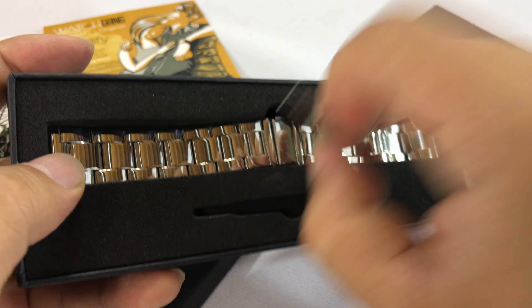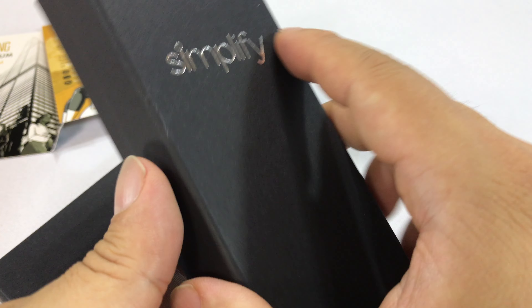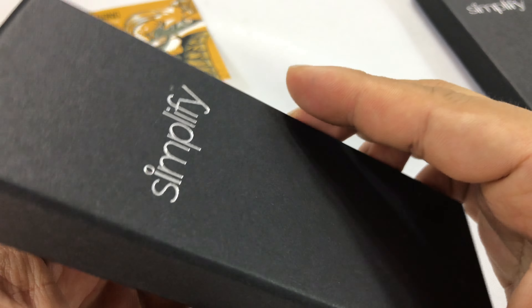It also comes with a watch removal tool, worth a couple bucks, and everything is branded Simplify. So my assumption is this is a Simplify watch. I'm guessing it's going to have a leather band since they sent a separate bracelet.